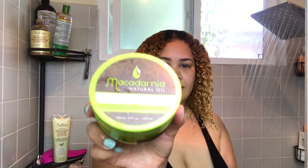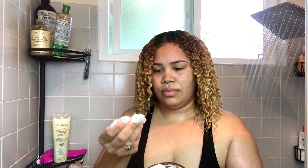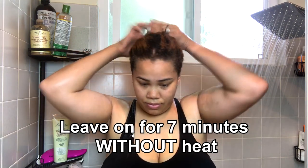After rinsing that out, I deep condition using Macadamia Natural Oil Deep Repair Mask. I love how thick and creamy it is. I start out putting it on my ends and then I work my way up to the rest of my hair. I put my hair up and leave it in for at least seven minutes before rinsing it out.